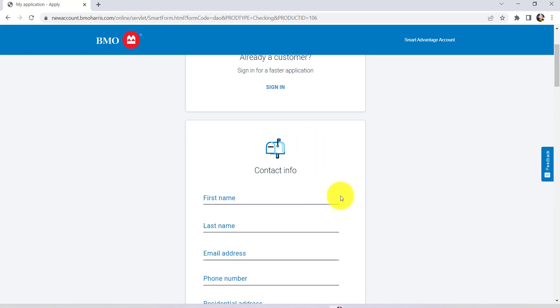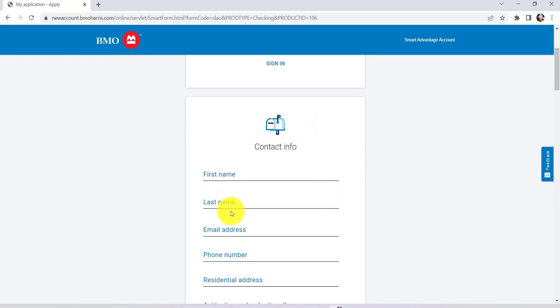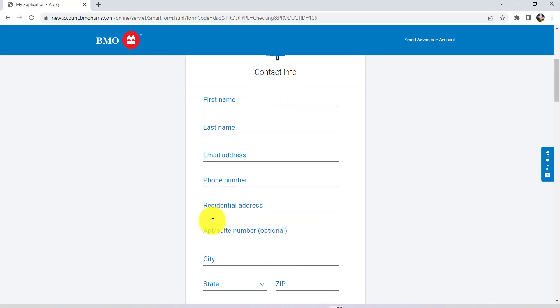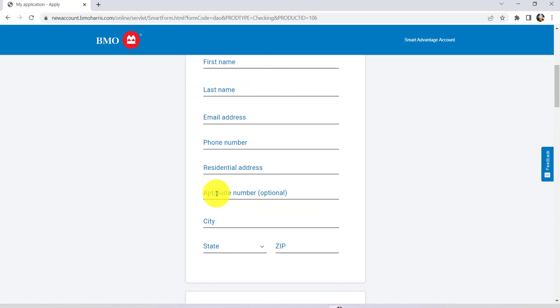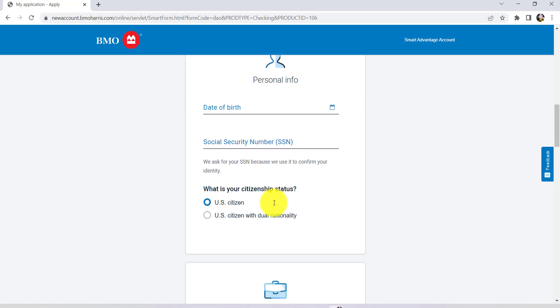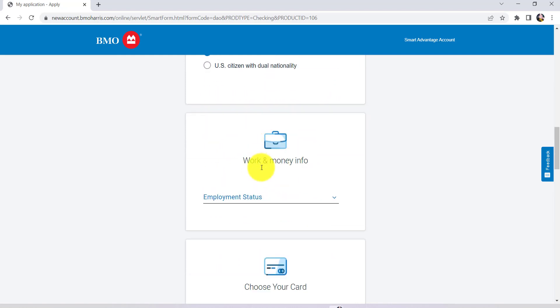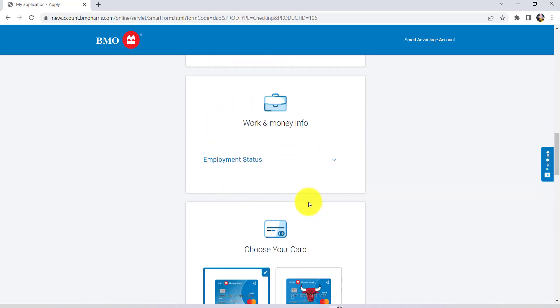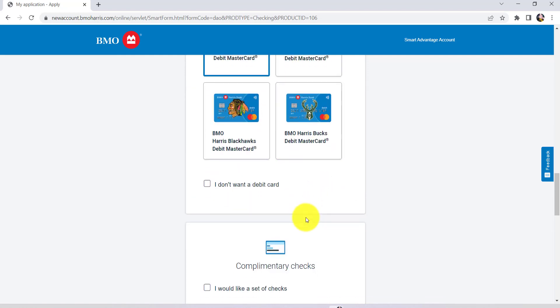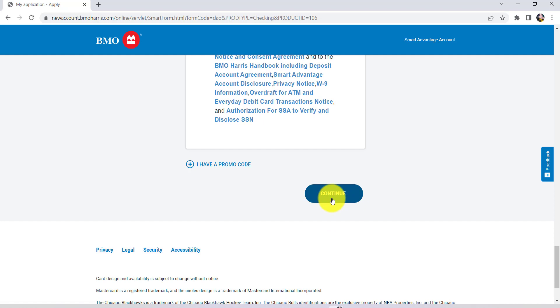But if you are new, then enter your first name, last name, email address, phone number, residential address, apartment or suite number, city, state, and zip code. Once you have done that, provide your personal information such as your date of birth, social security number, and your citizenship status. After that, provide information about your employment and then choose your card. Once you have done all of these, click on continue.